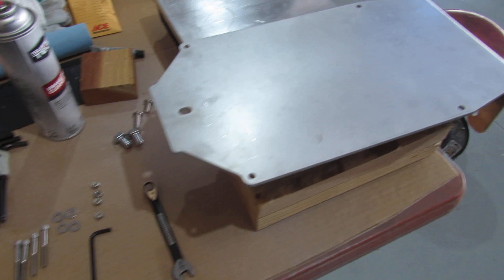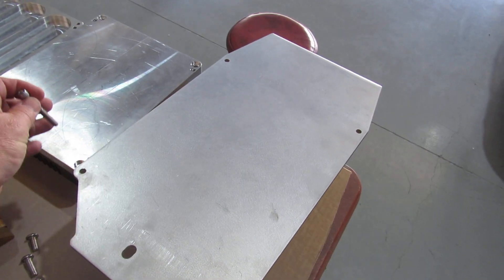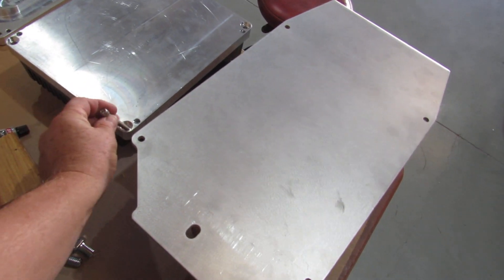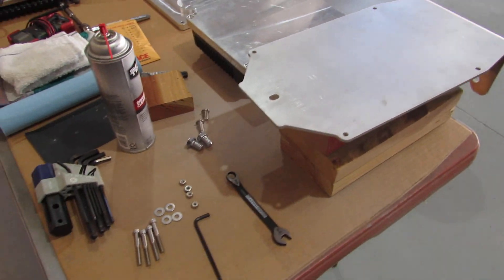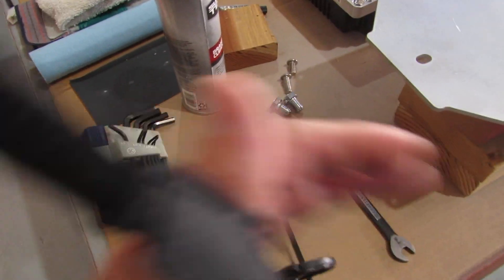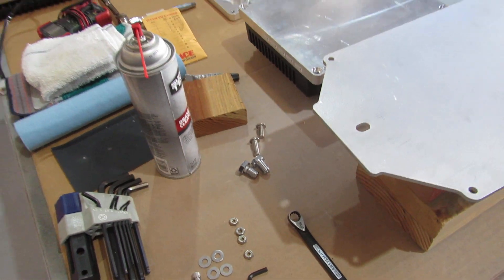I'm surprised EV West doesn't provide any of these bolts. There are four bolts that will basically go through here to mount this controller assembly onto the plate. I've had to buy a lot of other bolts and things because they weren't provided with the kit.